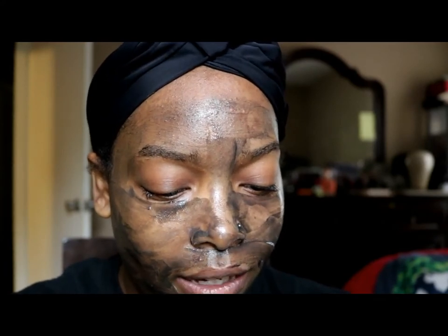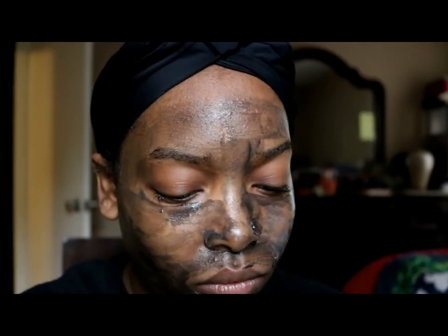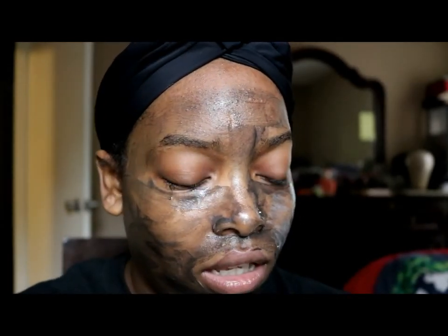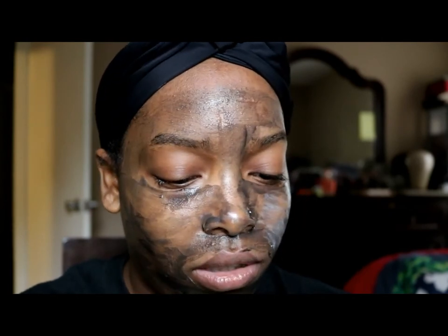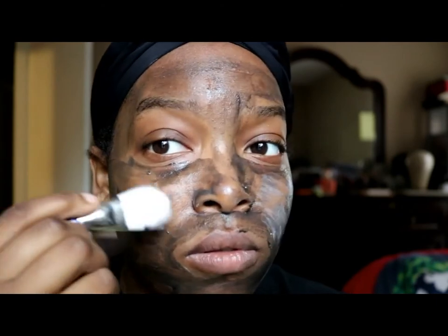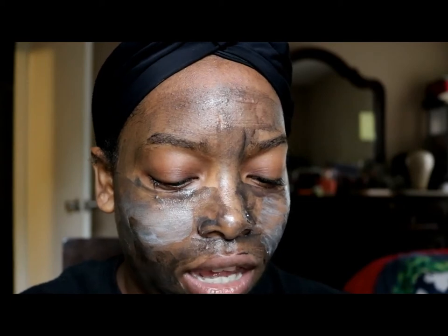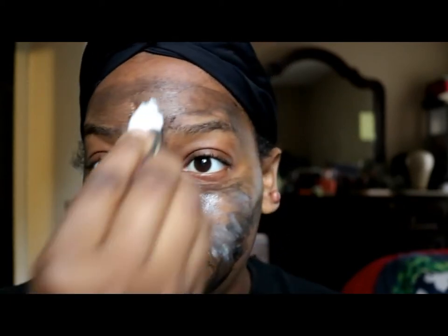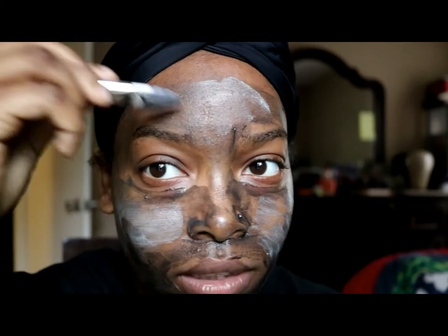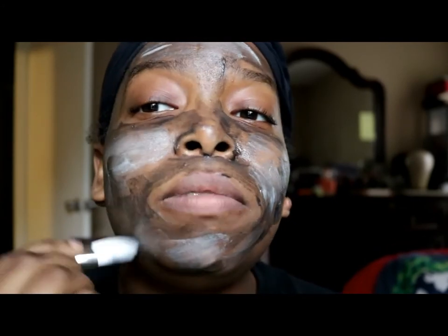I attempted it and it kind of mixed together a little bit. This is step two, which is the oxygen foam booster. Apparently the oxygen foam booster is supposed to add oxygen back into your face after the detoxification. I believe this one actually bubbles up a little bit, kind of like that bubble clay mask.